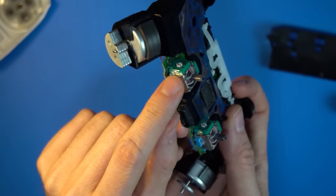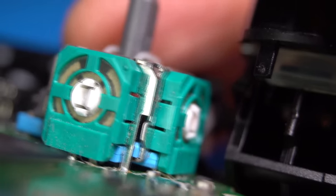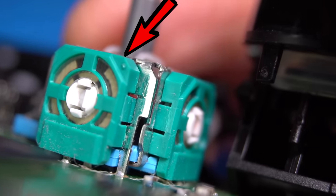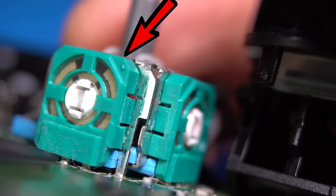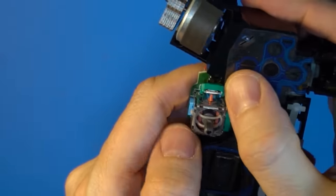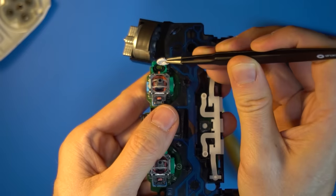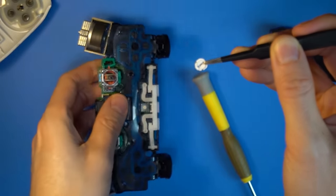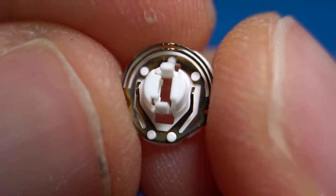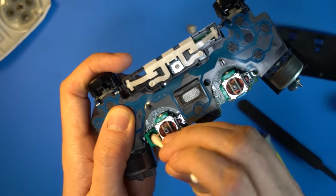We'll be opening the two green chambers attached to the analog stick that has the issue. These chambers have little metal legs that are attached to the circuit board. Take a very small flathead screwdriver and pry open the top of one of them, which bends the legs. The tab is snapped into place by tiny parts and will unsnap as you pry it away. Remove the white disc inside and set it aside — it has tiny metal contacts on it, and you want to do your best not to bend those contacts.